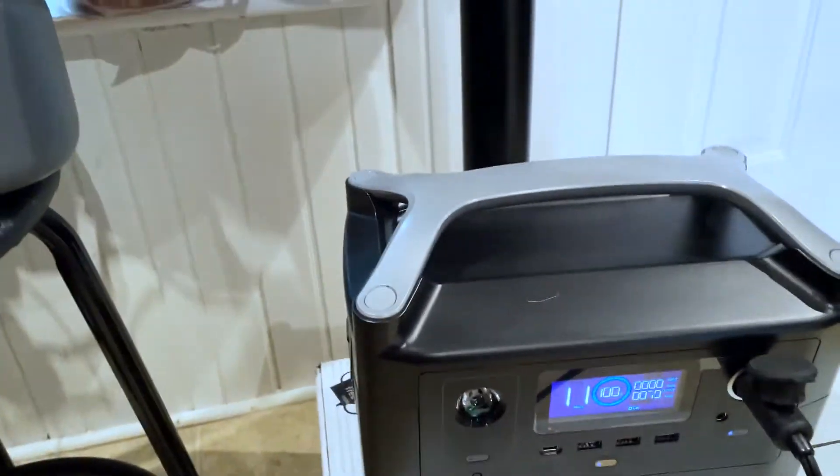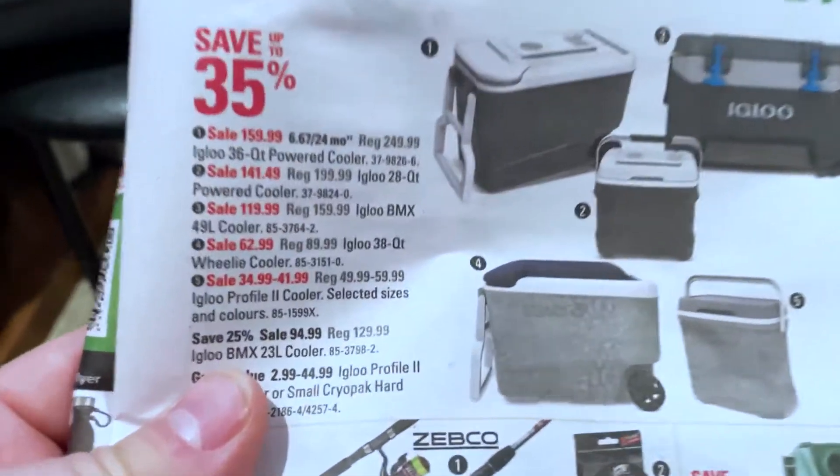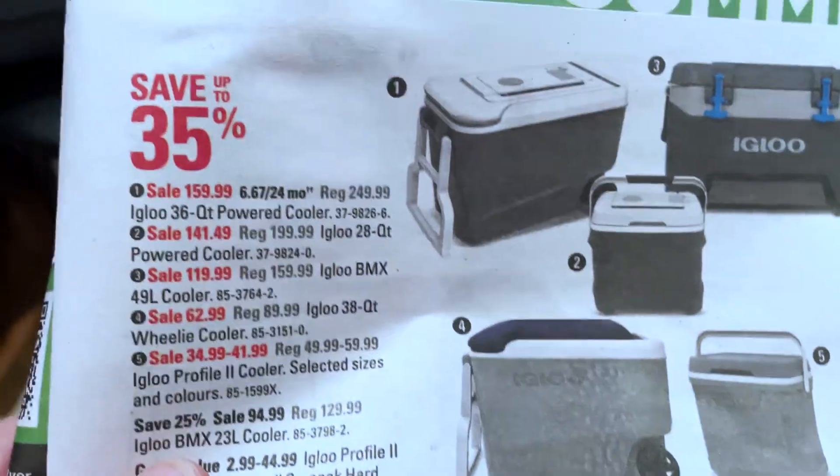This thing's amazing — I'll do some more reviews on it. It's on Amazon for $161. But if you can see that, the second item there, the middle one, the smaller one — it's on for $141 at Canadian Tire right now.